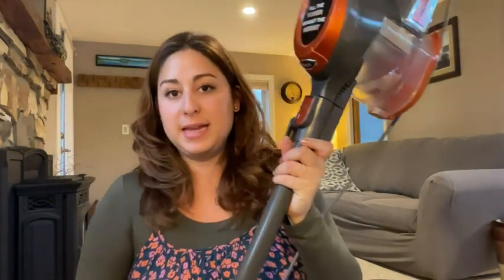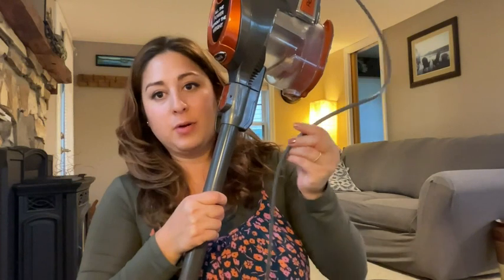Hey everyone, it's Paula from WTI, and I wanted to share with you this awesome vacuum. This is the Shark Rocket, and I gotta say I am very impressed. This is one of the corded ones — I know nowadays having cords can seem very inconvenient.